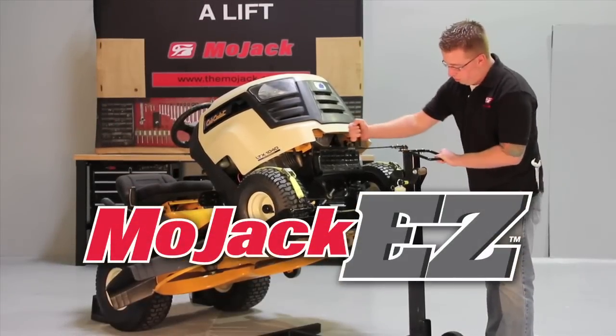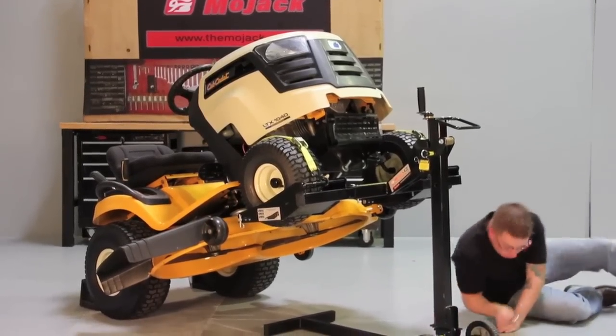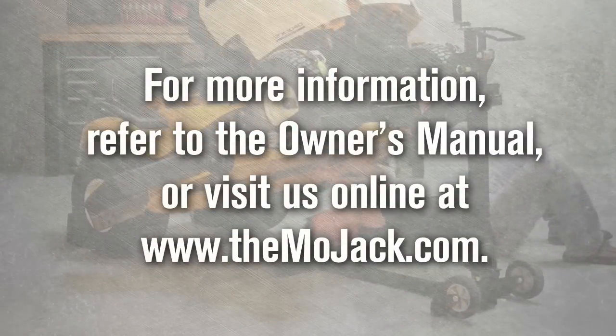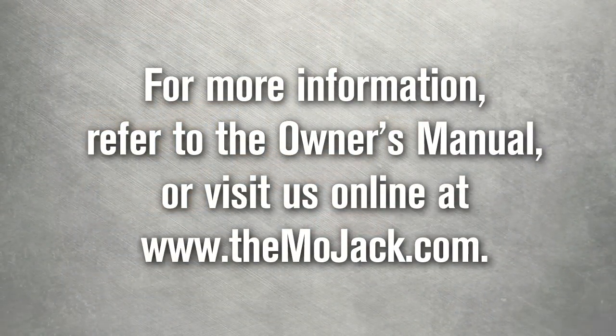Introducing the Mojak EZ Riding Mower Lift. This video will show you how to assemble and operate the Mojak EZ. Additional information may be found in the owner's manual located inside the box or online at themojak.com.